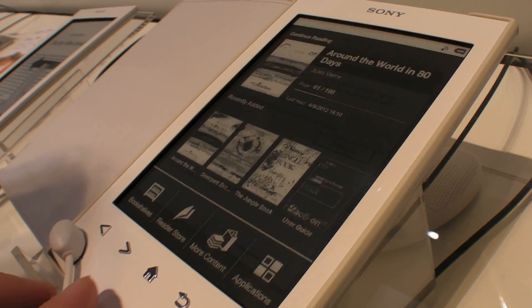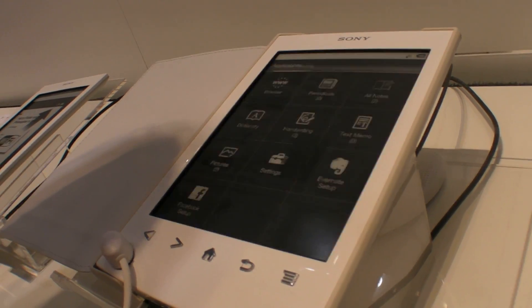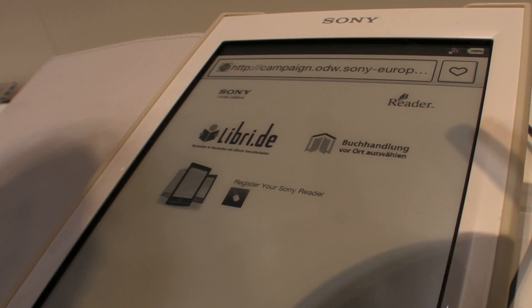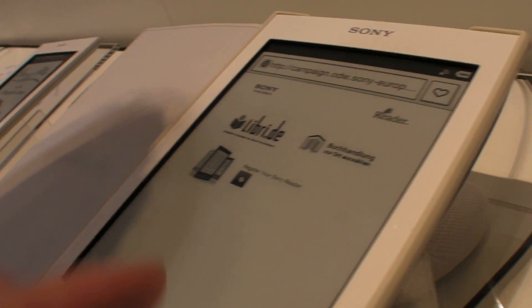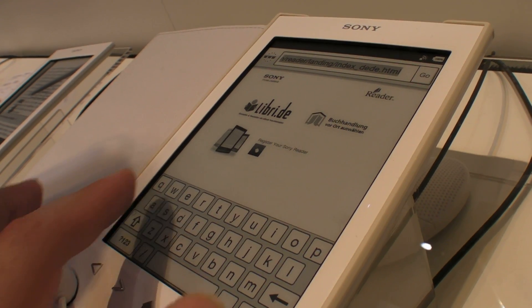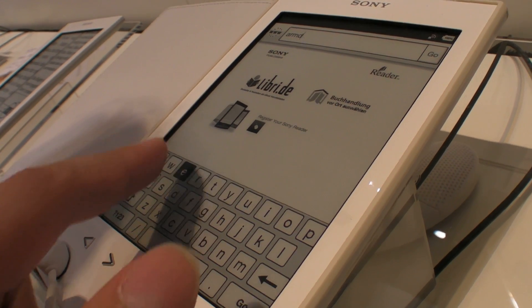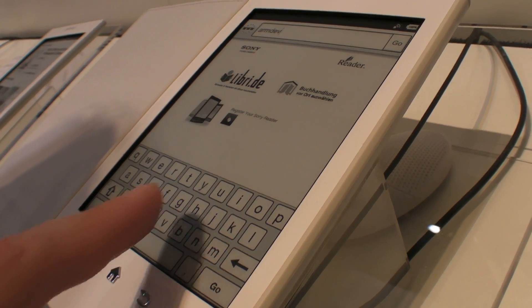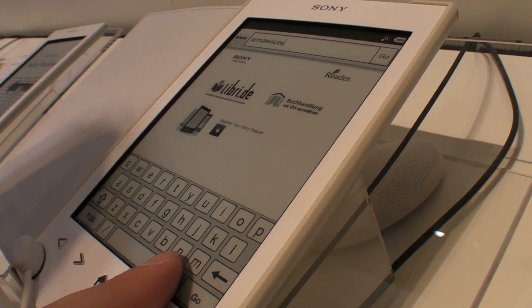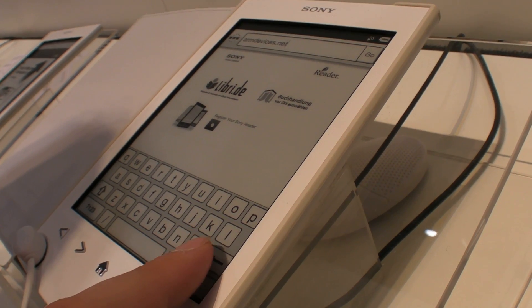You can also browse the web. You can type in any page you want — go to Google, Wikipedia, or something else. It uses infrared touch technology.